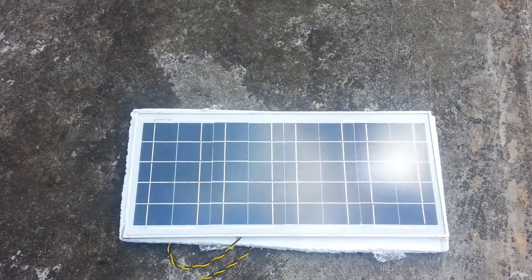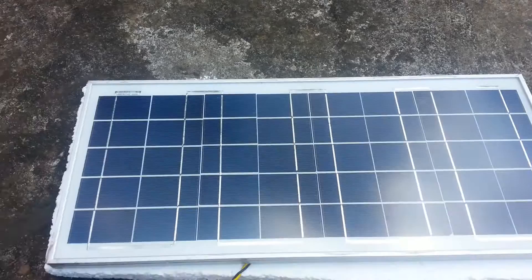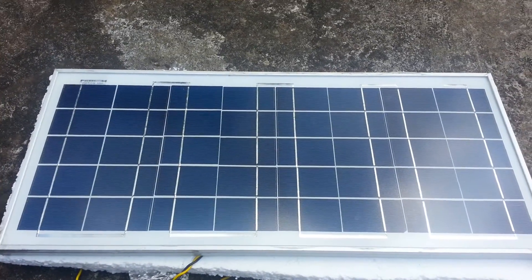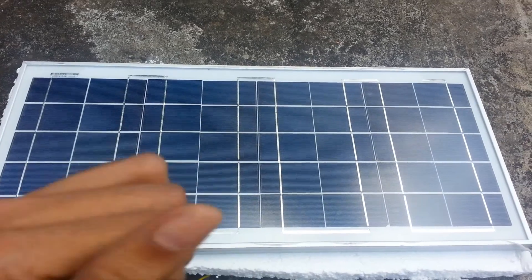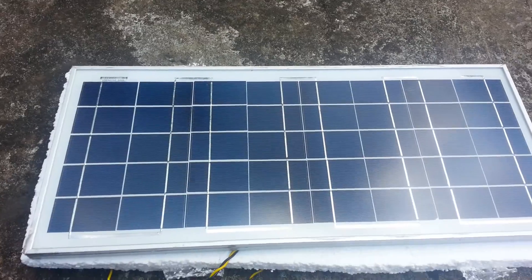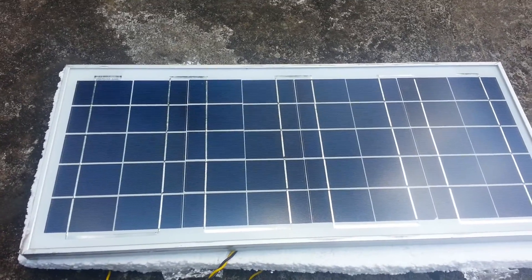And here is my solar panel — a 12 volt, 20 watt solar panel which is charging my battery down there. It's a cloudy day, so that's it guys, thanks for watching, bye bye.